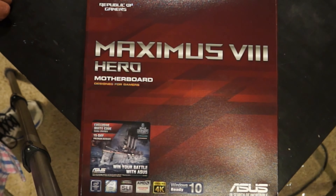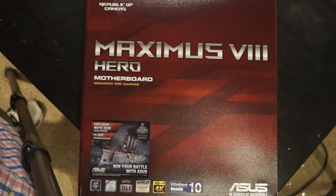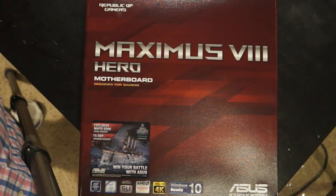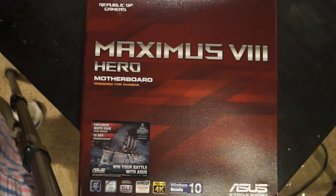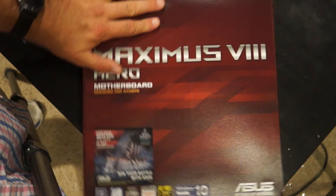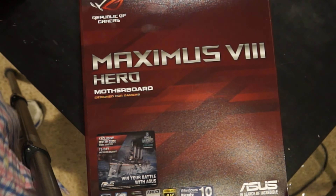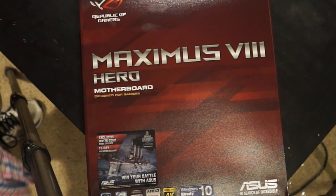Best Buy, Circuit City, and Office Depot — all those big-box stores came through and took over the computer industry. On top of that, Microsoft, Intel, Dell, and HP all worked together to kind of shut down the mom-and-pop computer stores. With all that pressure, I saw the writing on the wall and went with the other business.